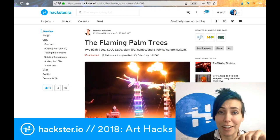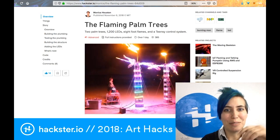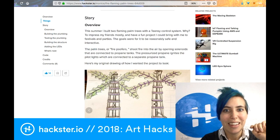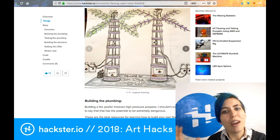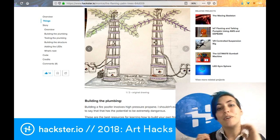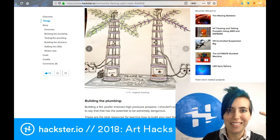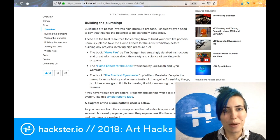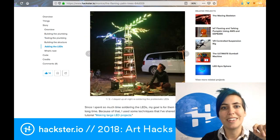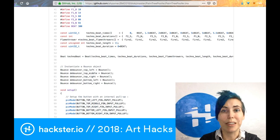Another Hackster staffer has been getting up to some hacks this year. My colleague Monica created these flaming palm trees to do flame effects in the desert. What I admire is that here's the original drawing and here's how the final thing came out — it's so rare that an original idea ends up looking like the end product, and there's something admirable about taking something out of your head and creating it in the real world. It runs on a Teensy and uses recycled materials in the construction. Long nights soldering faulty LEDs is part of the process, and the code is on GitHub.